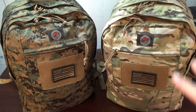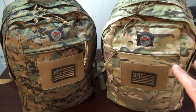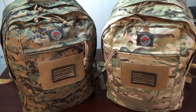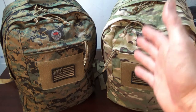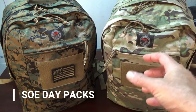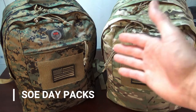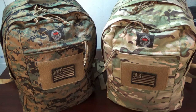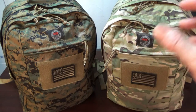A couple things before we start getting into these bags: they are both built completely the same and they are not just built for kids. You can take this bag, go out into the woods, and survive in it — it doesn't matter what age you are. There should not be an age limit on your survival kit. That's the theme you're going to see throughout here.